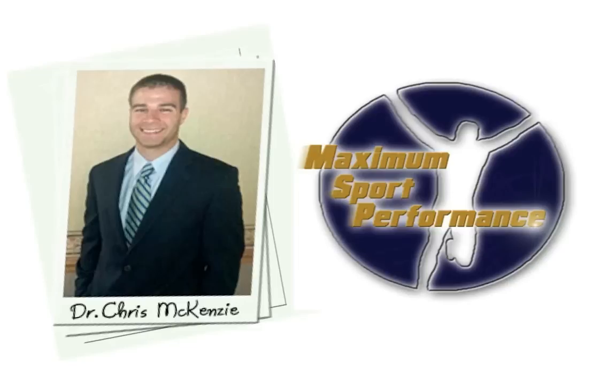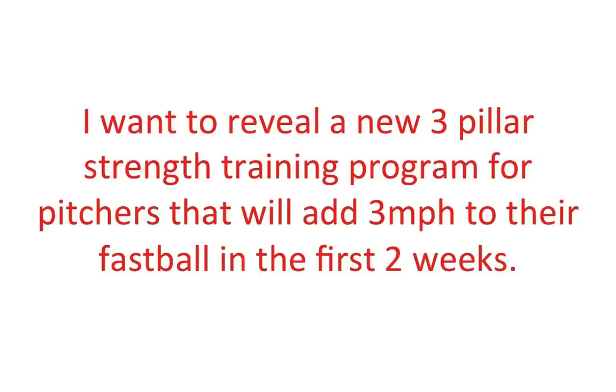Hi, this is Dr. Chris McKenzie, sports physical therapist and strength trainer, creator of MaximumSportPerformance.com. And today, I want to reveal a new three-pillar strength training program for pitchers that will add three miles per hour to their fastball in the first two weeks.